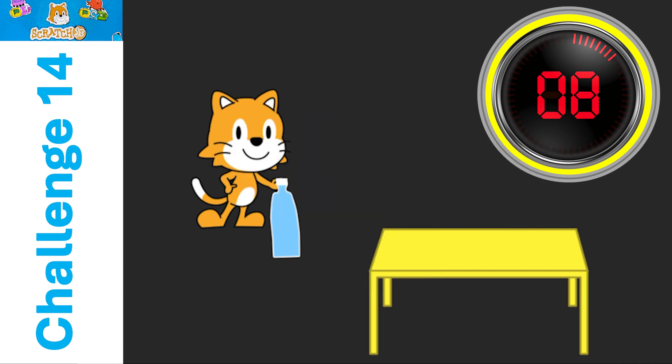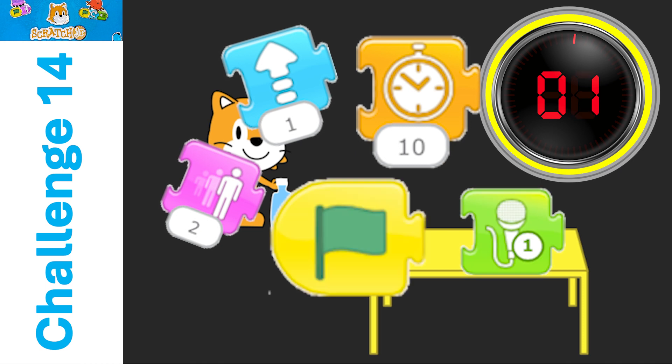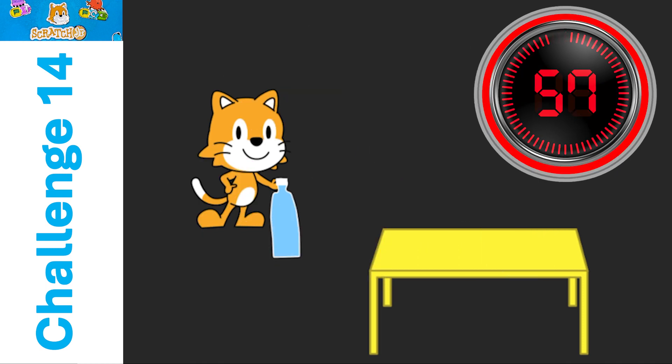Did you have to add sounds or new pages? And finally, your scripts. Are your programming blocks making your characters or sprites do what you see on the screen? Check those out. Make some changes if they're not.